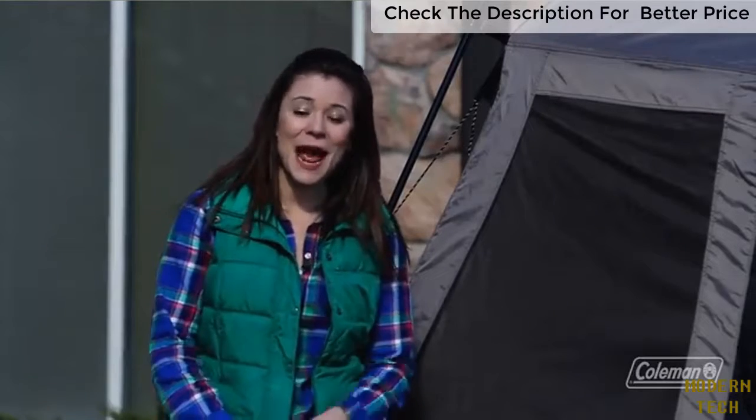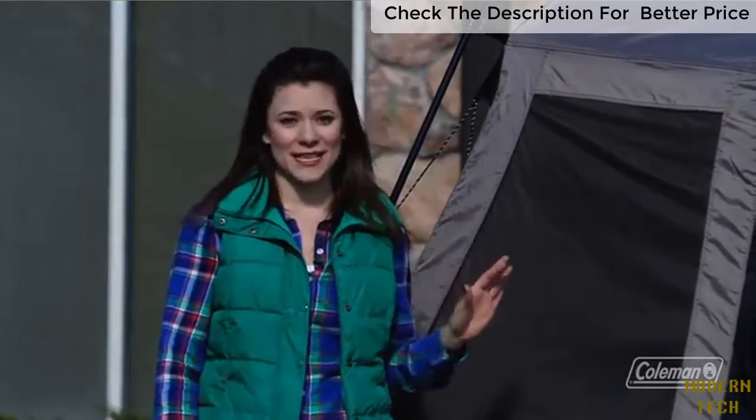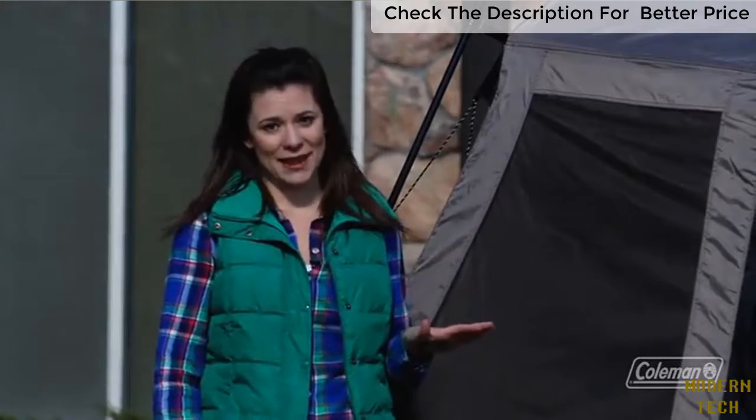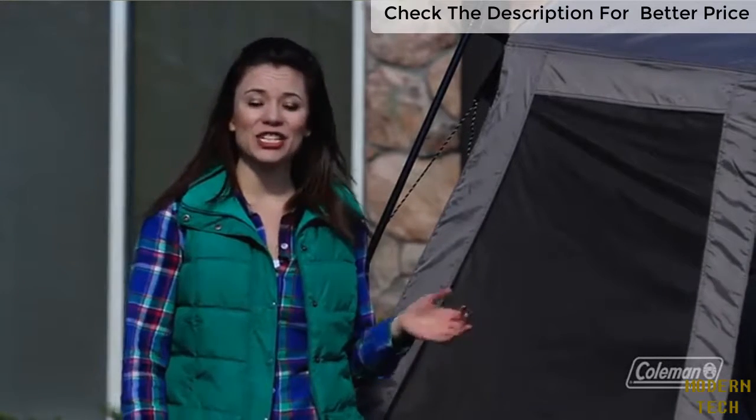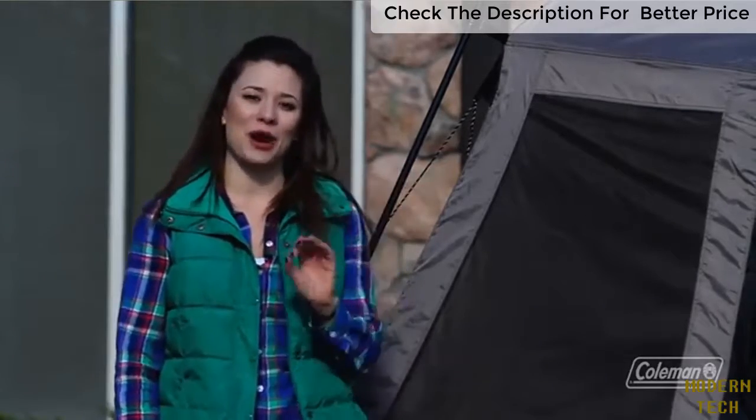Hi, I'm Taylor with The Coleman Company, and I'm here with our Instant Tent 8. This tent is just like all of our other Instant Tents, and it goes up in under a minute. Megan and Alex are going to demonstrate just how easy it is to set it up, and I will tell you a little bit more about how great it is.